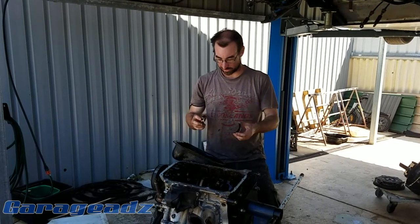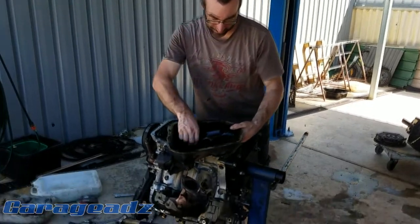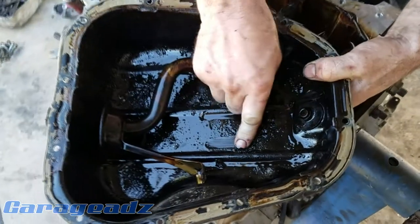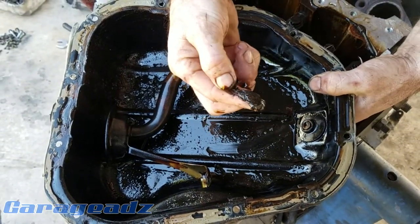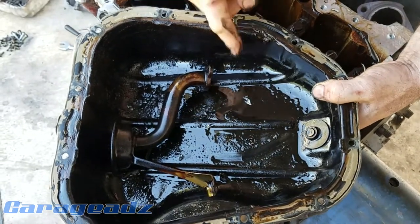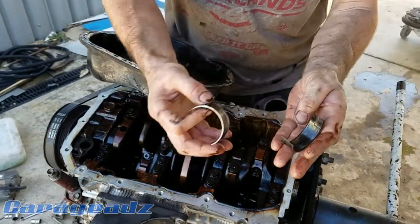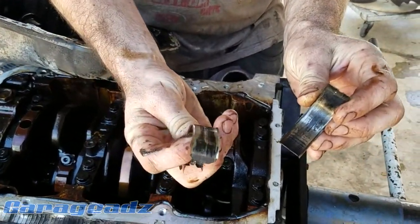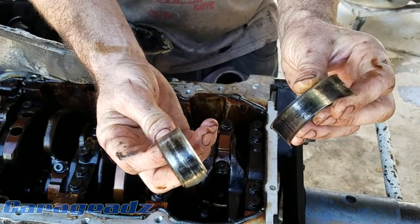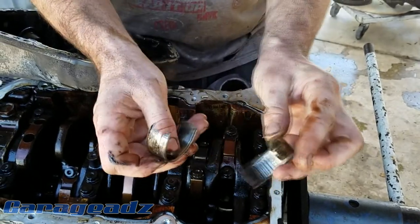These are the shells for number five. An interesting thing that we found, if you come and have a look at this, is the amount of crap in the sump. There's, like, sand — literal sand in the sump. So that's not great to start off with. But then we've got the bearing shells, which, if you've never seen bearing shells before, they shouldn't look like that. Yeah, that's what we call fucked.